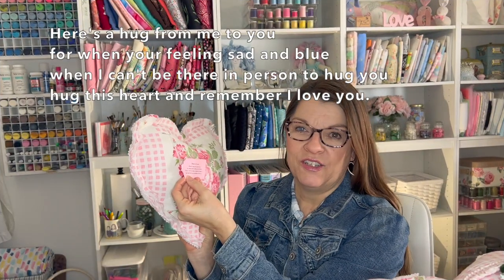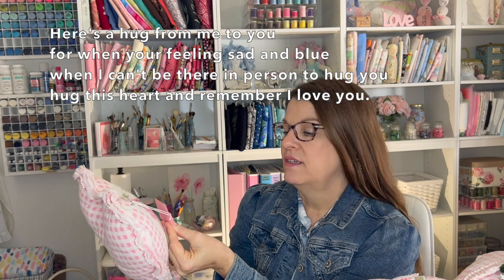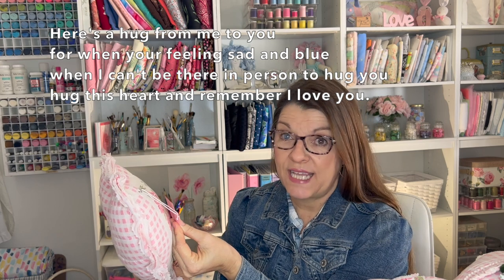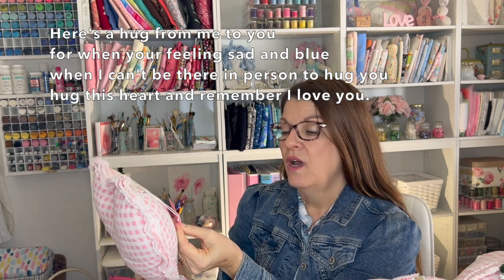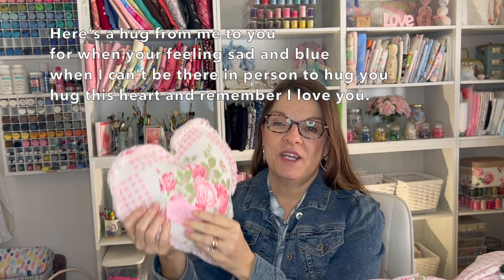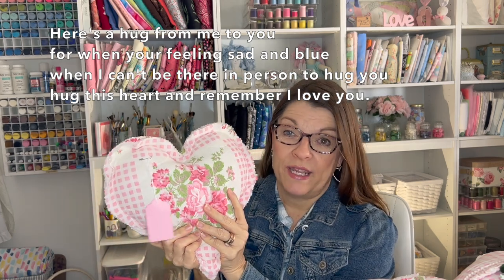I actually wrote a poem that I want to share with you. It's called 'Heart of Love.' Here's a hug from me to you for when you're feeling sad and blue. When I can't be there in person to hug you, hug this heart and remember I love you. I thought that would be a cute little quote to put with this little heart pillow — it would make a great gift for anyone.